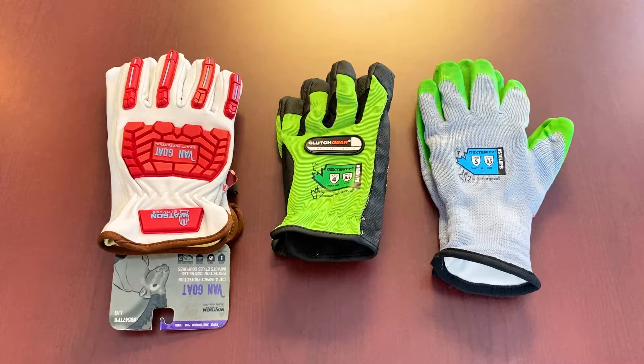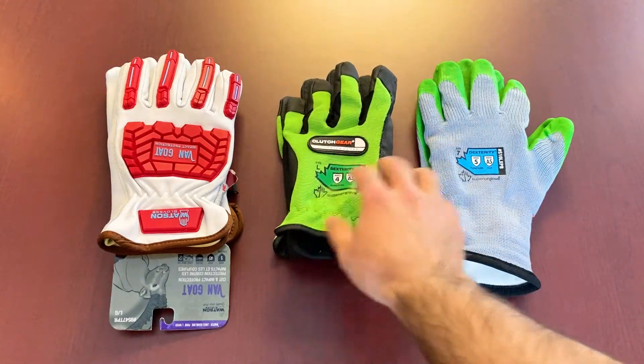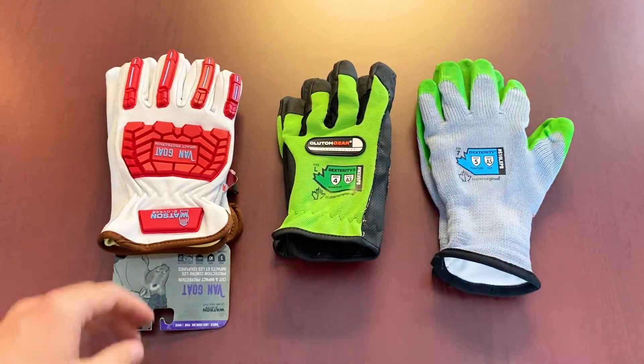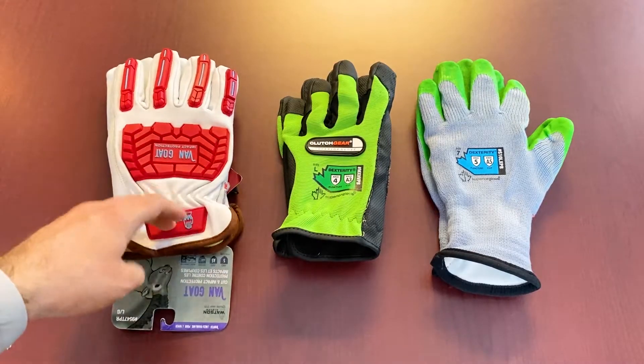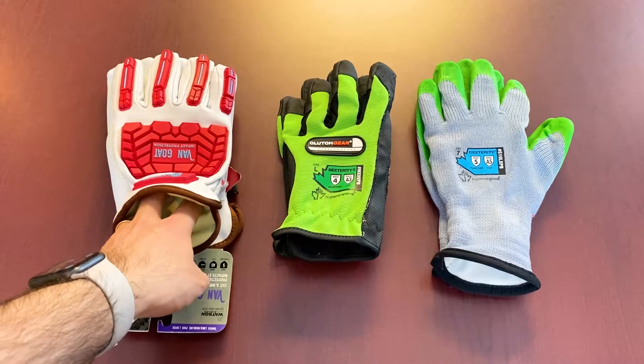Puncture resistance is something that has been surrounded by some ambiguity over the last good few years, even though the standard has been around for a little bit. Some of the things to mainly keep in mind when thinking about getting some puncture resistant gloves is how this rating is measured. We've got a couple of gloves here — you can see some of them have the rating on the back, and some gloves you're gonna find the rating deep inside a tag. This is an example of a glove that has the tag on the inner part.